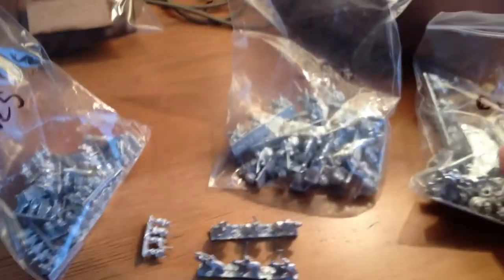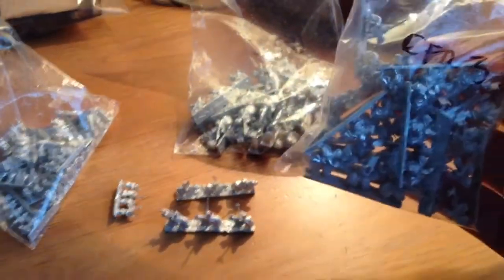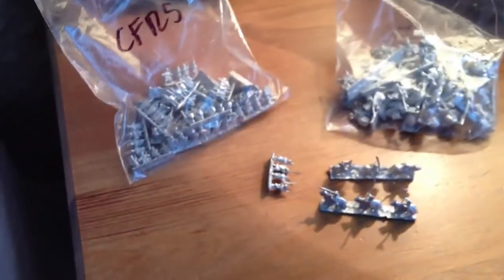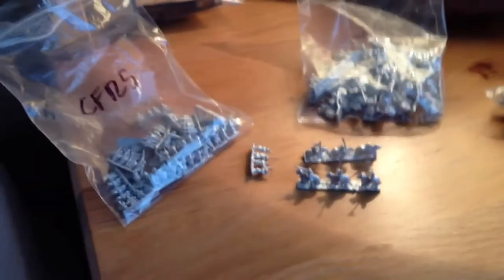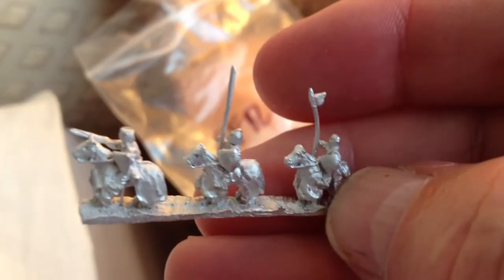Right, this is unexpected — well, I knew they were going to come at some point, but they've turned up. I've got my 6mm Backus Crusader army — well, the components of an army. I ordered three packs: I've got some Templar Knights, Frankish Knights, and Frankish Spearmen, and also a pack of 50 bases as well, so I have enough bases to do them. I'm really pleased. I've got some out of the packet — here we go, see if they'll focus on these for you — look at them!